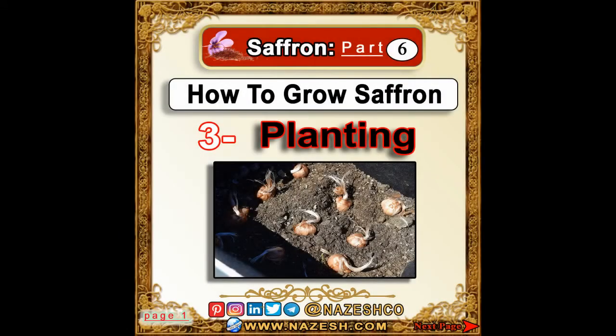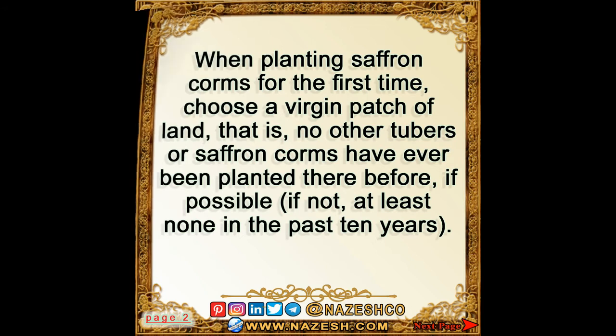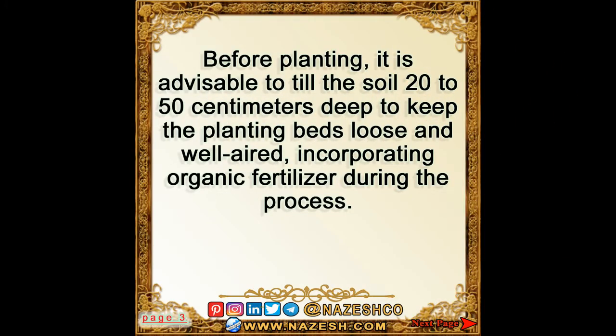Saffron part 6: how to grow saffron — planting. When planting saffron corms for the first time, choose a virgin patch of land where no other tubers or saffron corms have ever been planted before, if possible. If not, at least none in the past 10 years. Before planting, it is advisable to till the soil 20 to 50 centimeters deep.